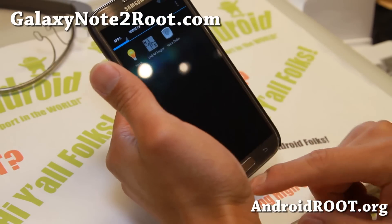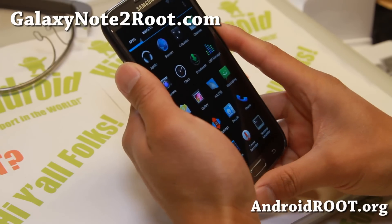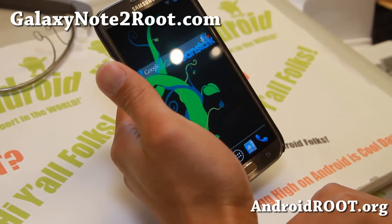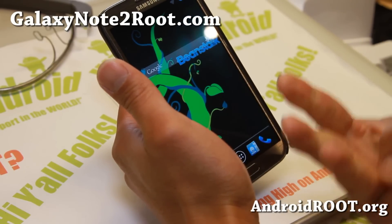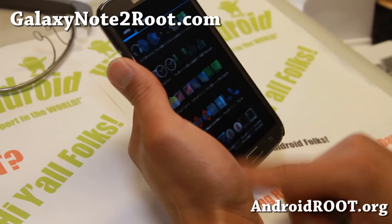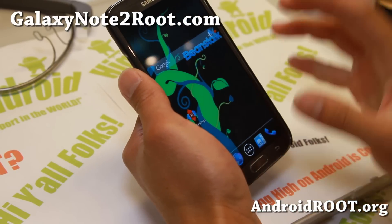Overall this is a very nice Android 4.3 ROM. If you're looking for something very stable, fast, with great battery life, this is one of them. I really like Beanstalk, Carbon ROM, and Pac-Man ROM — those three are probably my favorites. Of course, Paranoid Android is awesome too. But if you want a lot of features, stability, and great performance, this is one of them.